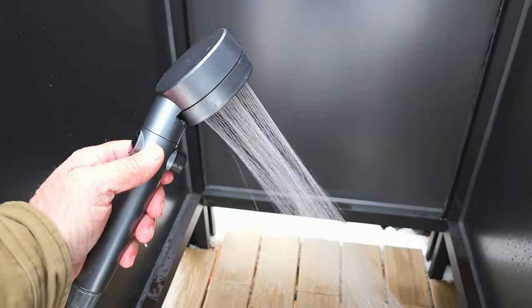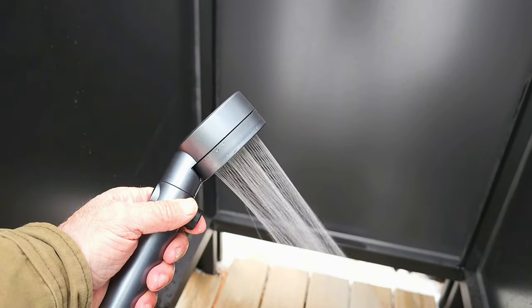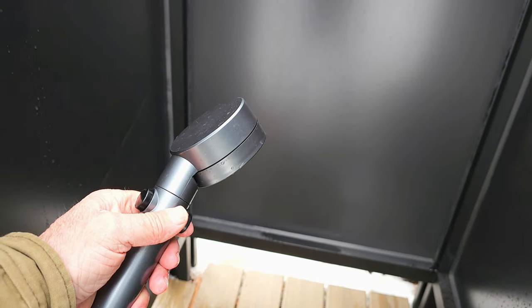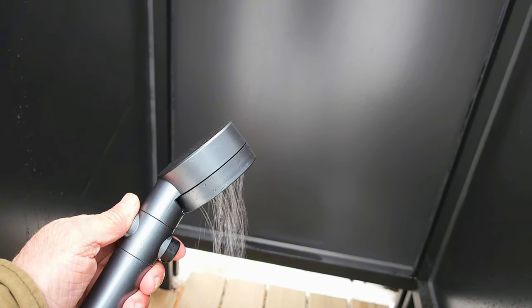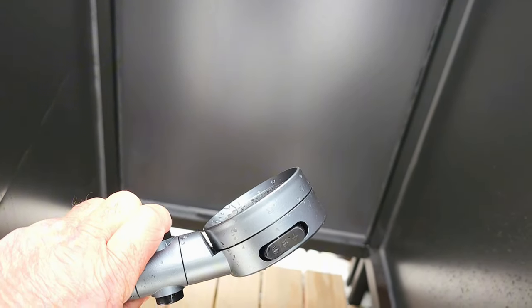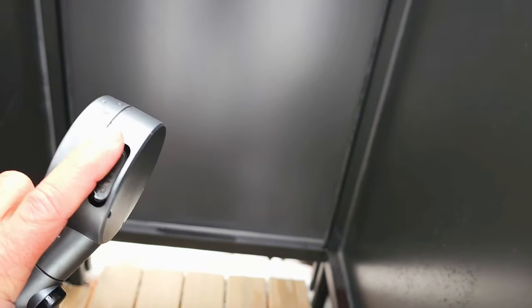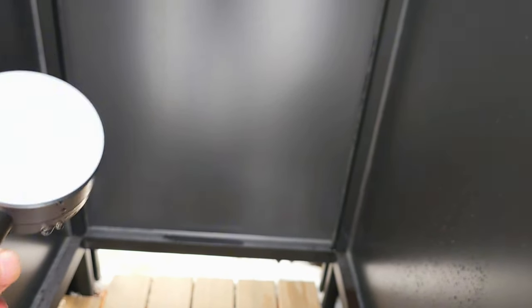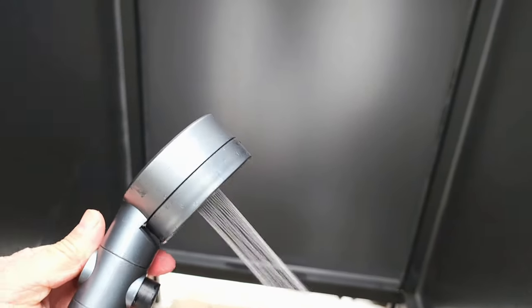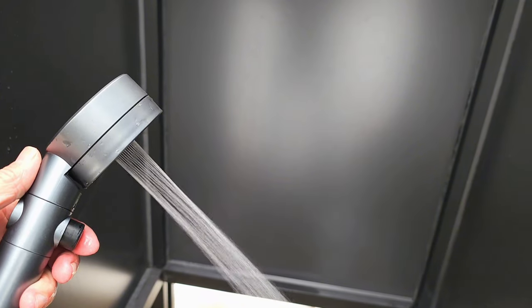One of the other things I love about this Bougie RV hot water heater is the shower head. You can control the flow with just this button right here, so if you're in an area like ours where you need to conserve water, you can do that easily with a push of a button. It also has three different settings — outside, inside, and both — so you can control the flow. The inside setting has a bit more power, like a jet flow, great for washing dishes.